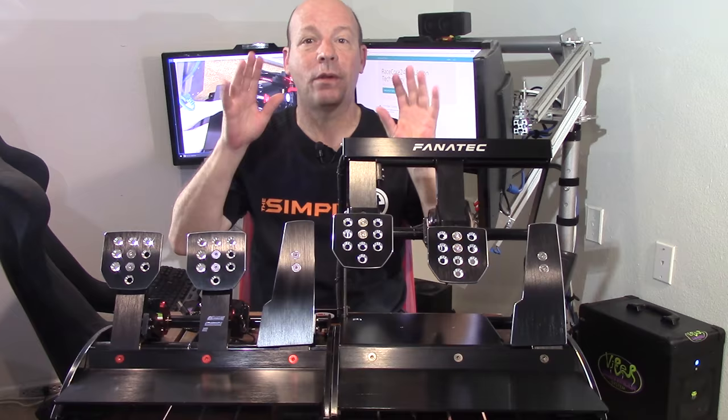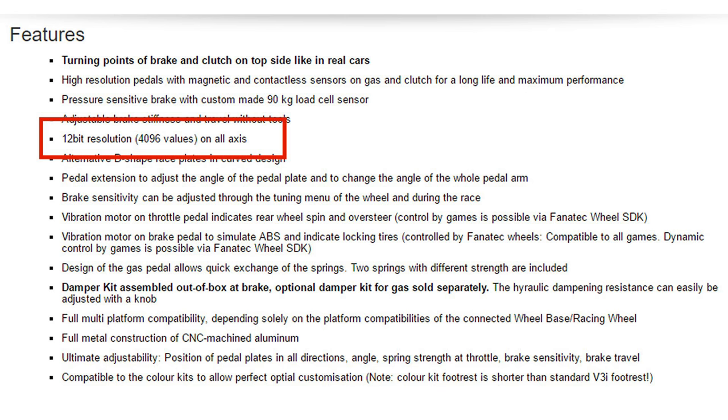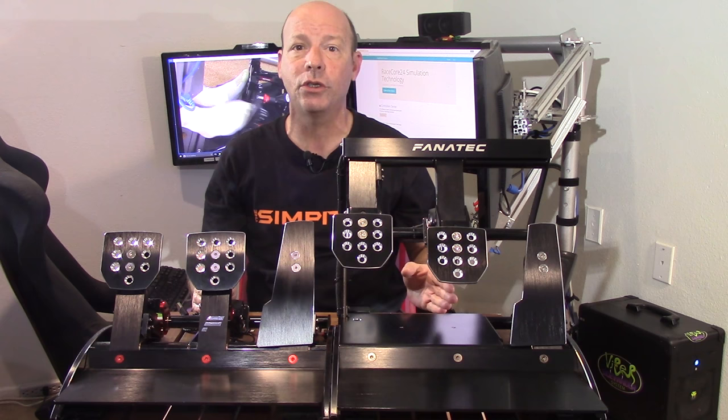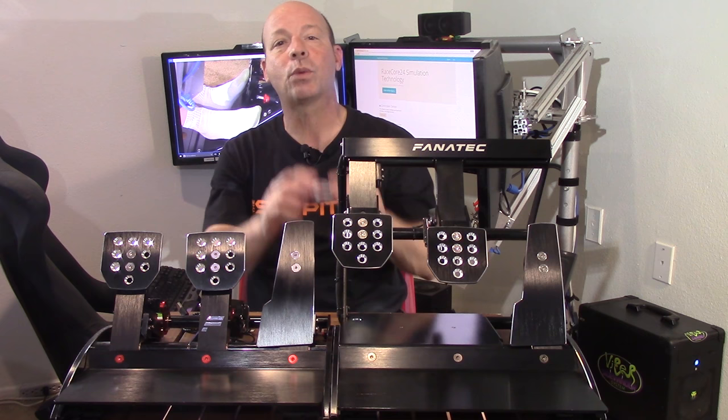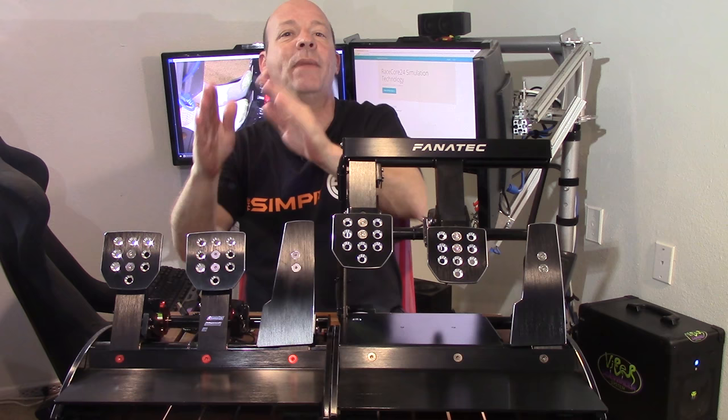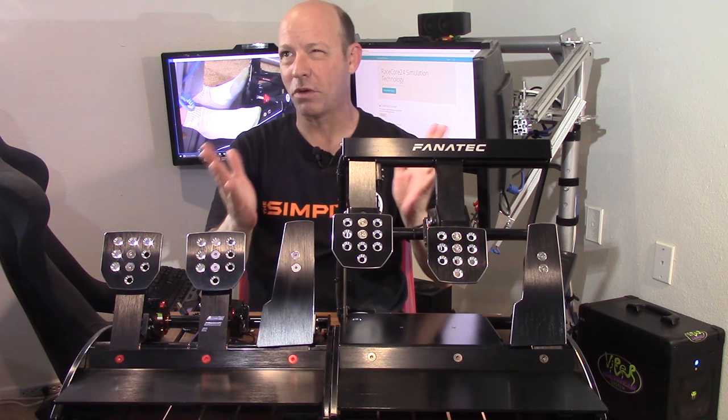If you go to the Fanatec website, you'll see the ClubSport brakes have a load cell brake pedal with 12-bit, or 4,096 points of resolution. This means if we take the total amount of pedal travel, we can divide that up by 4,096 steps. When you use the RaceCore 24, it boosts this signal to 24-bit, which is over 8 million points of resolution in that same amount of travel — making it smoother, more accurate, and faster.